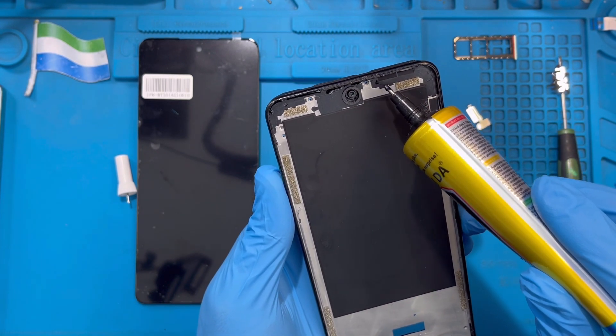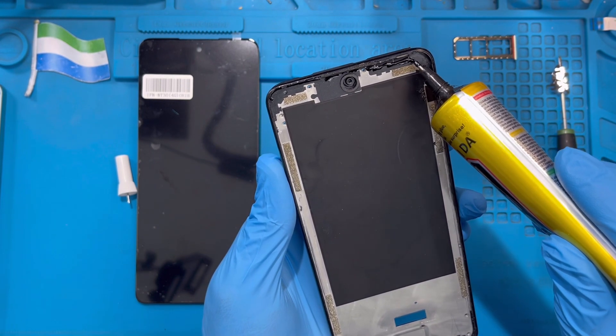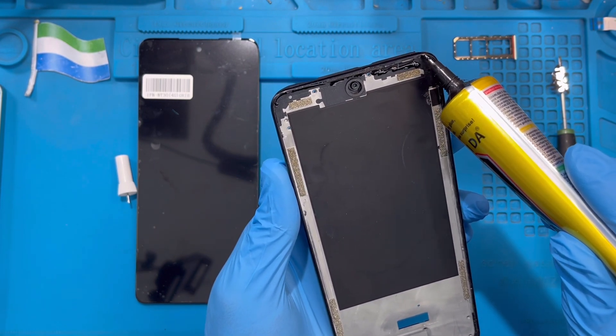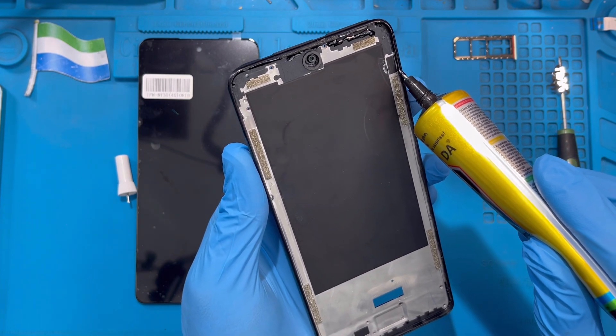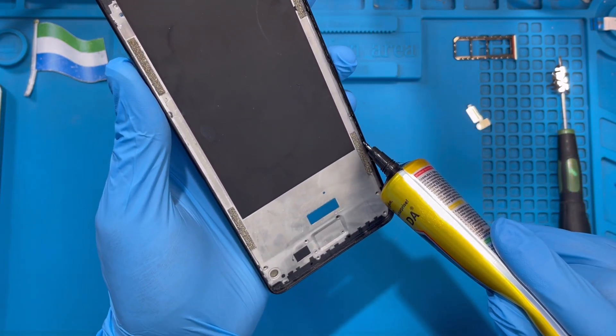Make sure you put the glue down carefully. Don't put it on the front camera — just put it close to the front camera. Don't put it on any sensors. Put it all the way around so the glue is right on the phone frame.